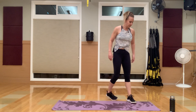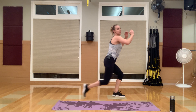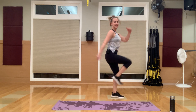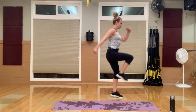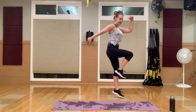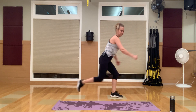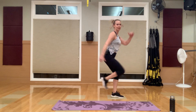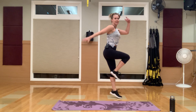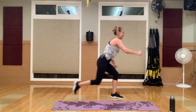Reverse lunge to a knee hop — start with that right leg going back. Reverse lunge, hop, hop, drive those hands in. Really drive, like you're going to take off and jump, and then reach that leg back. Core is tight. You can feel this on that standing glute — we have been working those legs today.